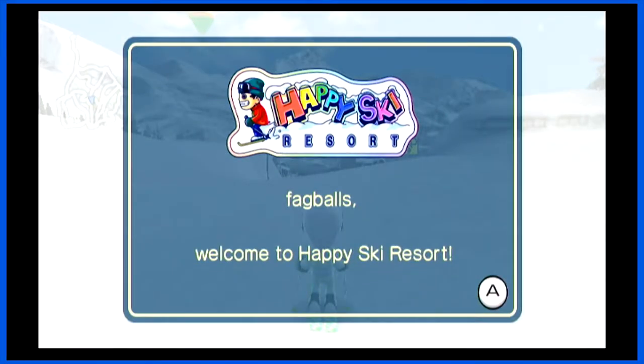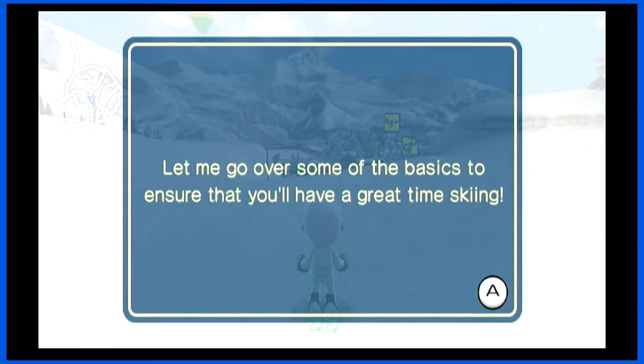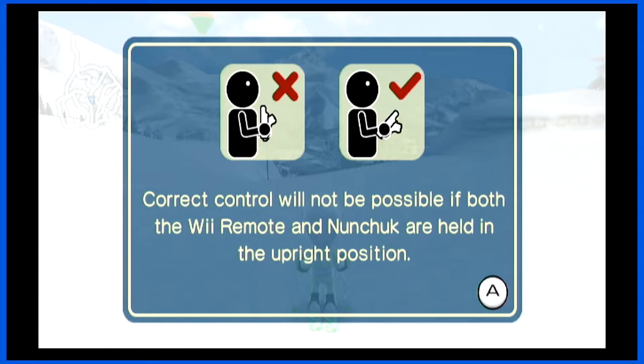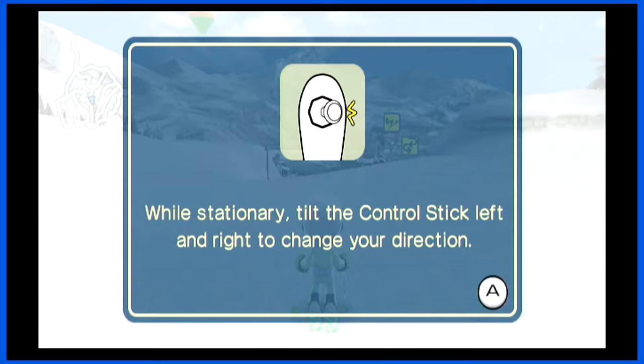Welcome to the happy skiers! All right, let me go over some of the basics — I'm sure you'll have a great time skiing. First, hold the Wii remote and nunchuck in each hand and assume a relaxed position. Control would not be possible with both the Wii remote and nunchuck held upright — it's very picky.